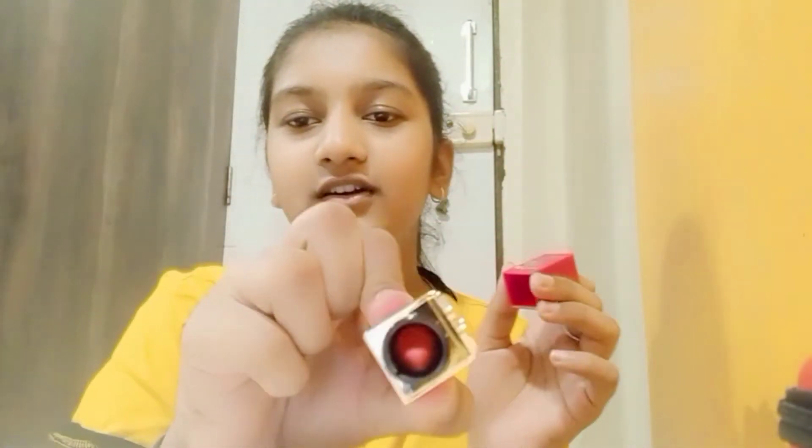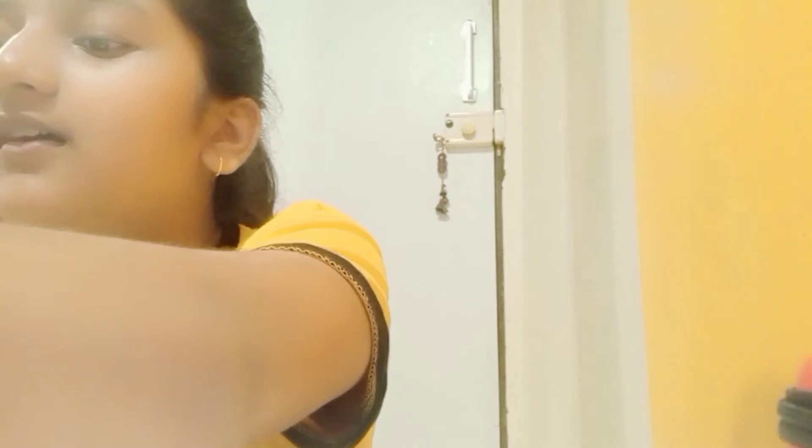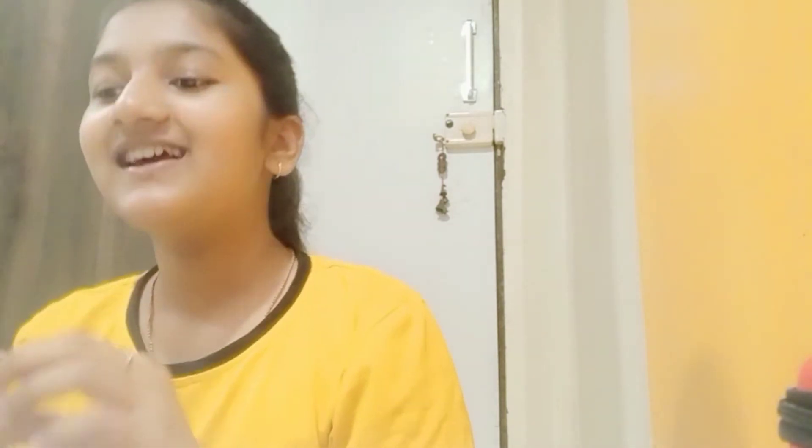This is a lip product. And then, this is the lipstick — I use this when there's some function. And then, this is lip balm, which I use regularly.